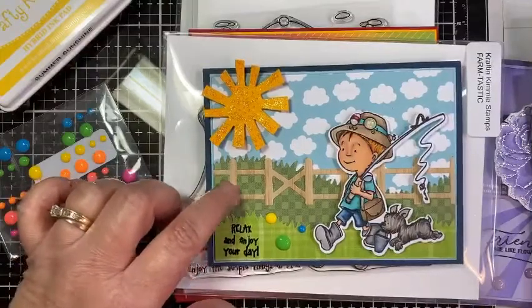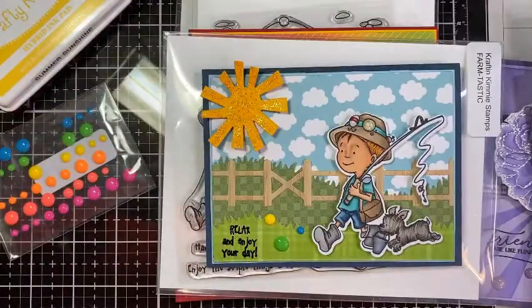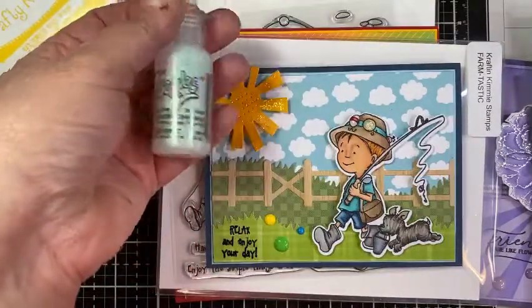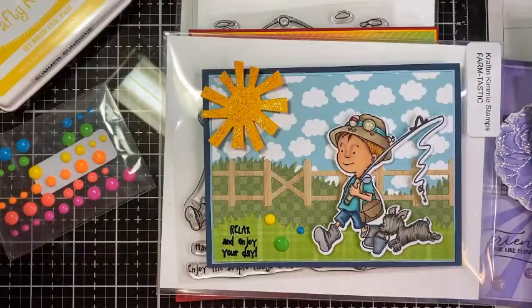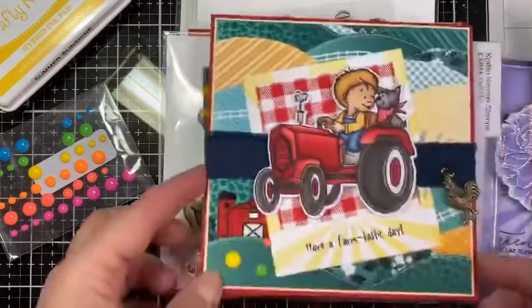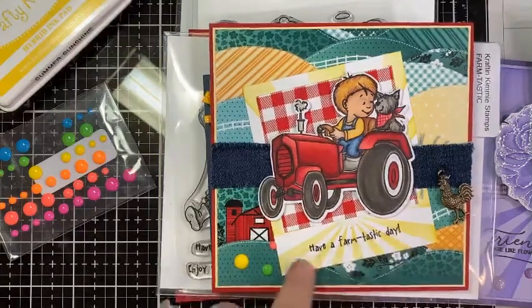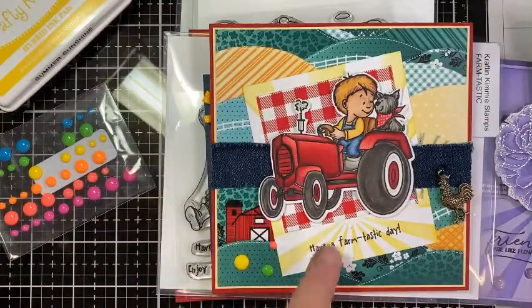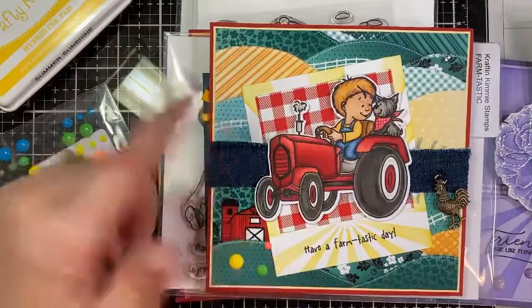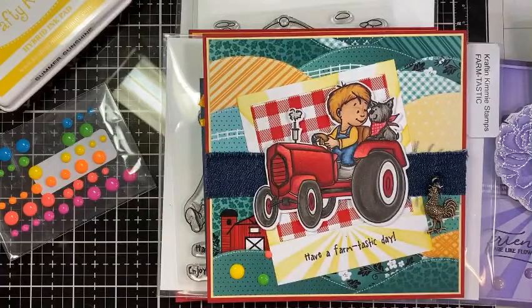I used wood veneer for the little fence and put a little bit of glitter stickles on the sun to make it sparkly. I finished it off with some neon dots. For the tractor card, I did the sunburst stencil on the Polaroid in Summer Sunshine, put some patterned paper back there, used some farm paper, neon dots, and finished it off with some denim and a rooster — just to make them look like they were out on the farm plowing all day.